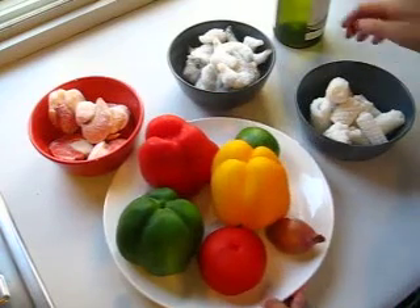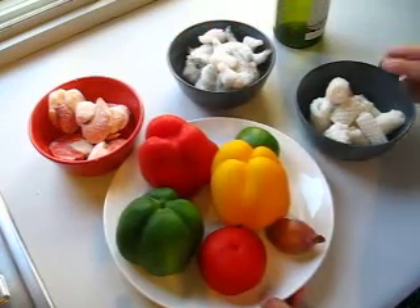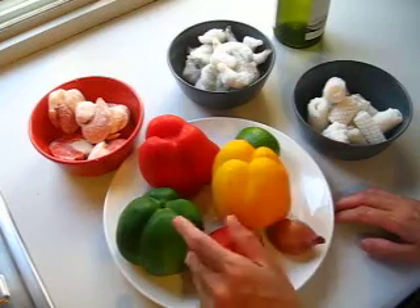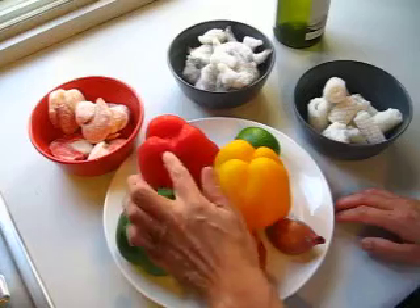Hello, dear friends. I'm going to do a seafood with three peppers. The three peppers I found: green, yellow, and red pepper.